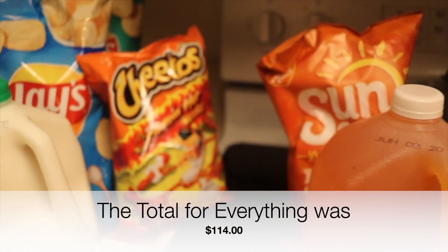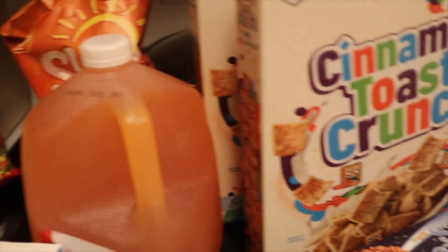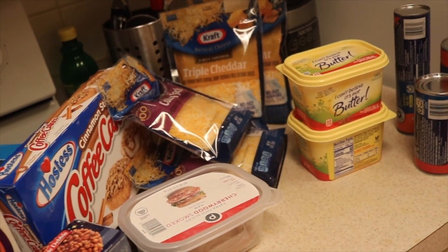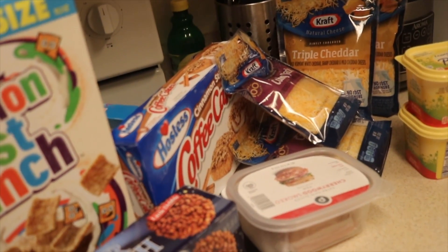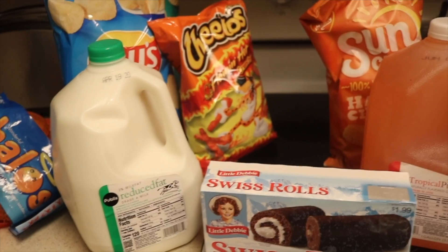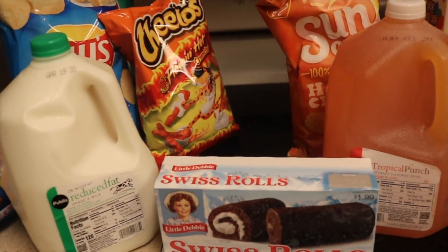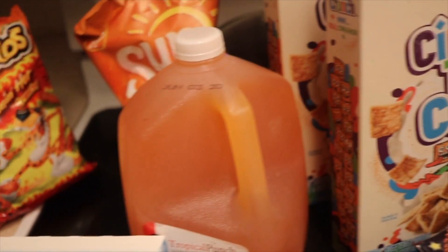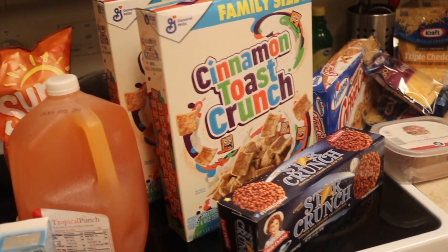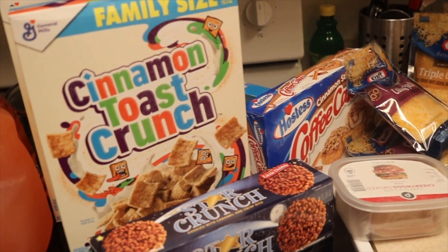That's the whole grocery haul. I wasn't really too pleased with my order from Publix because I did put in that I didn't want any substitutes and they did it anyway, and then I was overcharged. My first experience is not the best. I still love Publix as a store, but it's a great option if you don't have a way to the store and you really need some items. Thumbs up for more inside-the-house quarantine videos — I'll see you guys on the next video, peace!